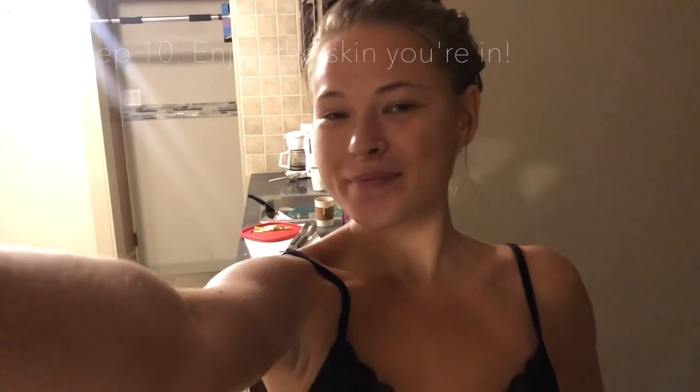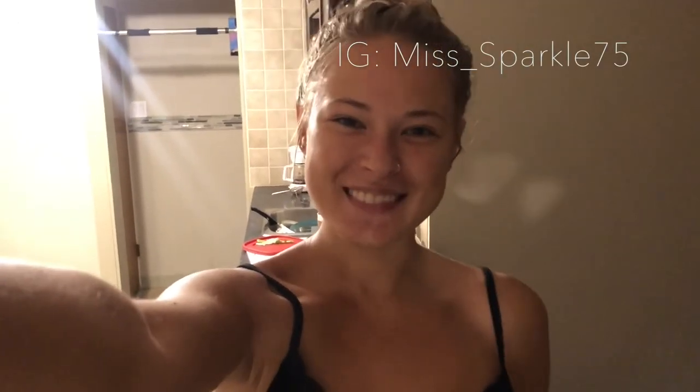Please don't forget to subscribe, hit that thumbs up, and follow my Instagram. Thank you so much for watching. Bye guys!